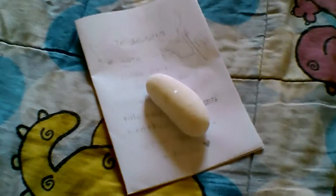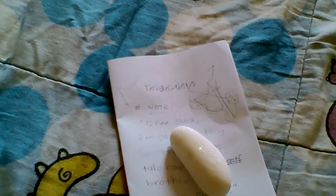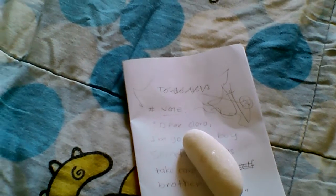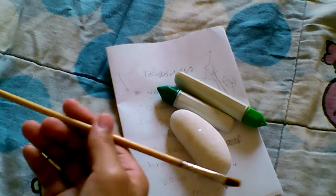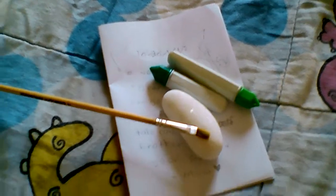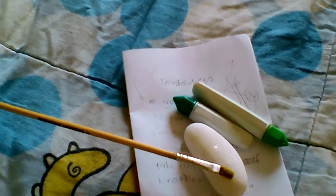To make your own stone caterpillar paper holder, you will need some green paint, pebbles or stones, and paintbrushes.